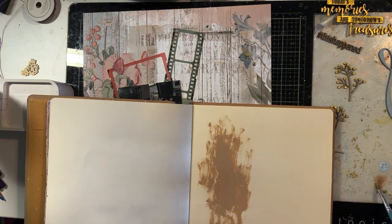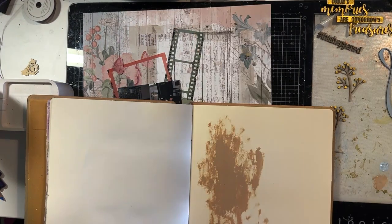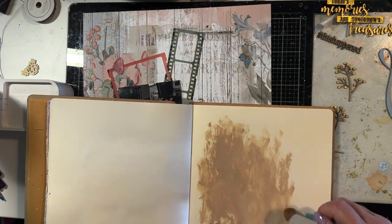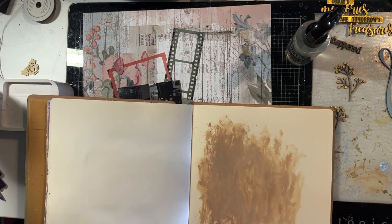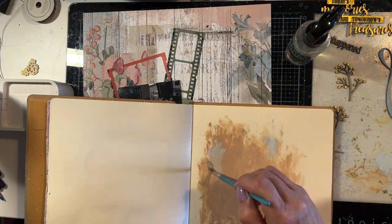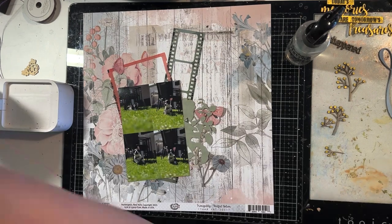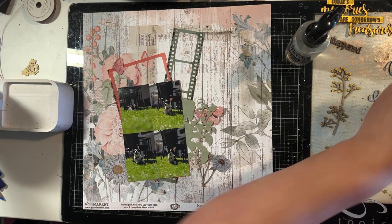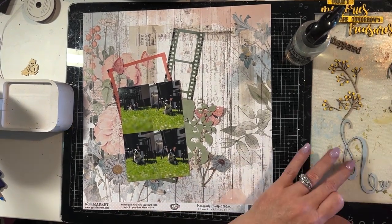I've got some extra paint here so I just pulled out my art journal and I'm putting some of that extra paint onto my art journal page so I don't waste it. I'm just spraying a little bit of water on there to make it spread out a bit more and putting a few splatters — this will form the base for an art journaling page at some stage. That's just to show you that if you're using paint on chipboard, you can use your leftover paint if you art journal so that you're not wasting it.